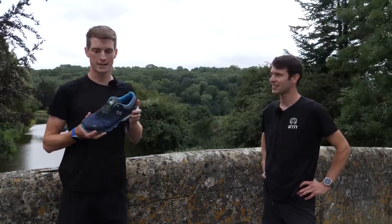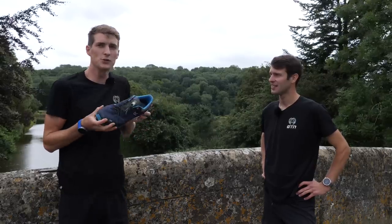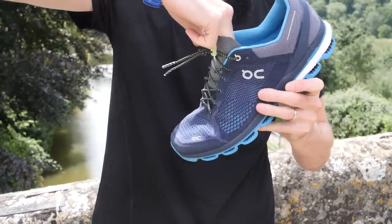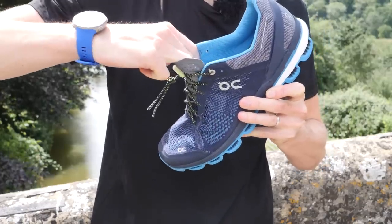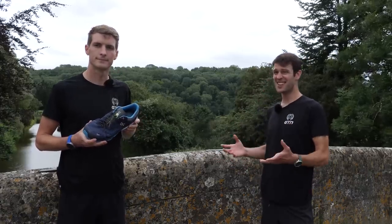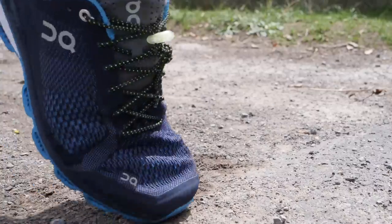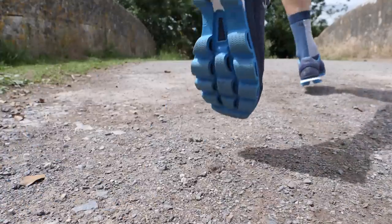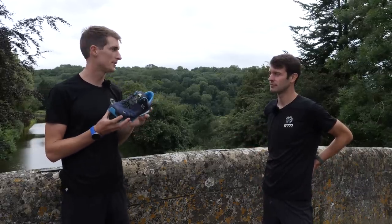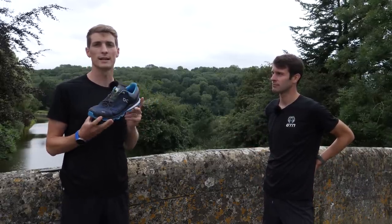We've been running for 30 minutes now. During that time, I've paid close attention to how my foot feels running in these laces. They do hold my foot pretty well, but I do notice that it does expand and contract slightly on impact and during extension in the toe-off phase. And that's probably the main difference, really. With traditional laces, they're designed to securely hold your foot, limiting and reducing the amount of forward, backward movement, up and down movement, even side-to-side movement. Whereas elastic laces are primarily designed to allow you to get your foot easily and quickly into your shoe.